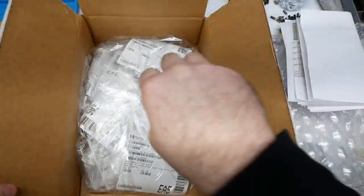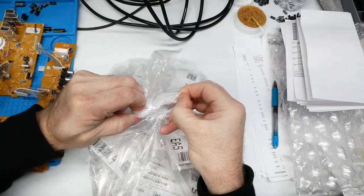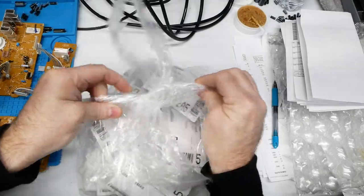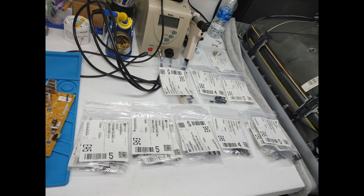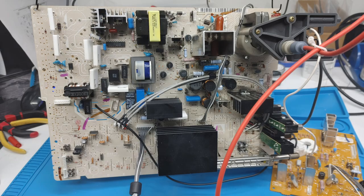Welcome back to part two of the Sony Trinitron consumer set recap. We got a nice huge box from Mauser — tons of capacitors. I tried to lay them out by capacitance value into little stacks to make it easier.